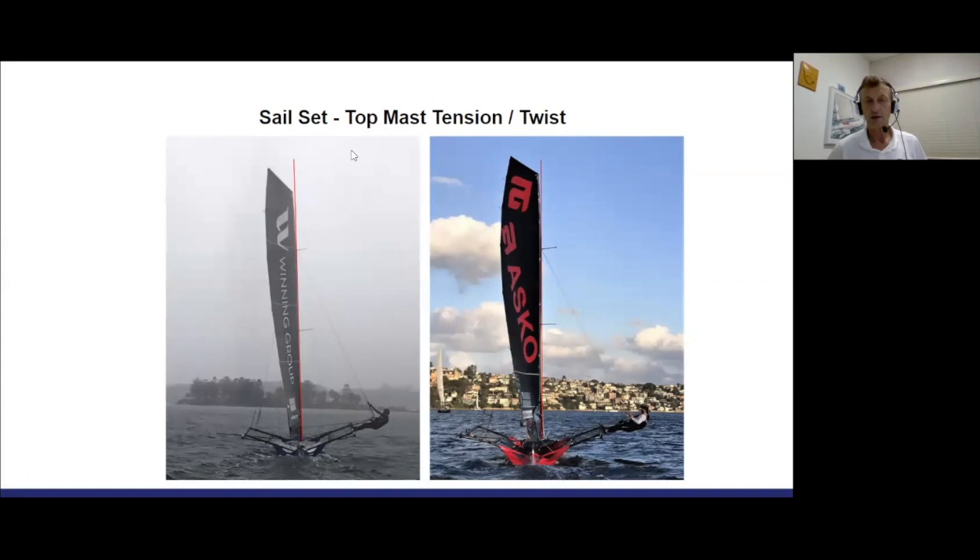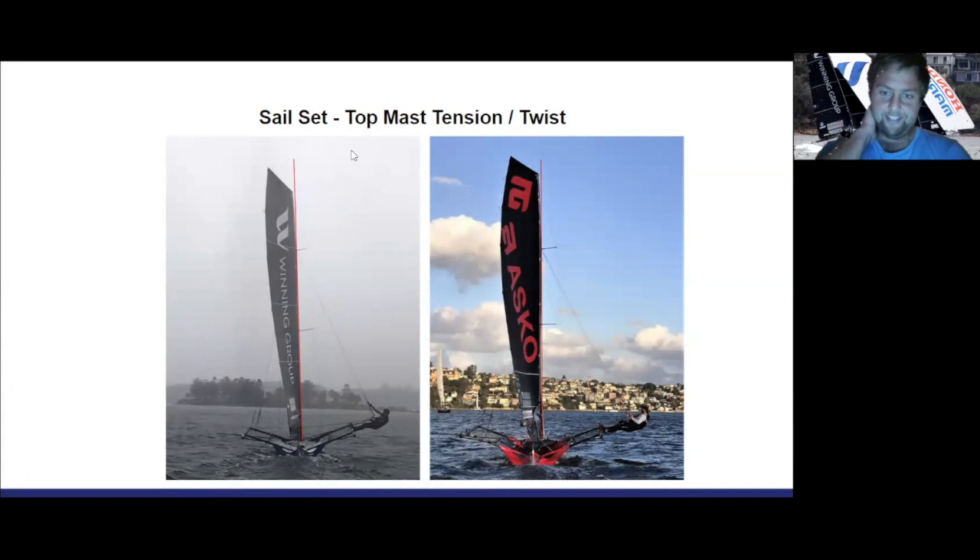I thought it interesting to look at the differences of the two setups. I'm sure a lot of it is just in setup, and no doubt the Winning Group looks more like the Honda setup there to me. That was the week leading into the JJs and we were out there having a good look at it. You've got so much adjustment — four sets of stays.